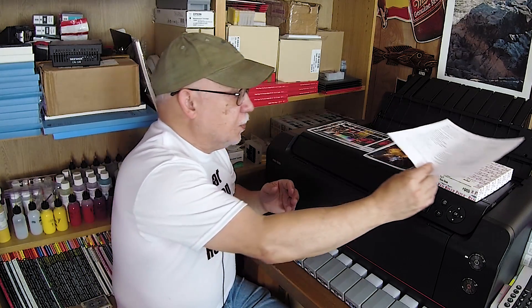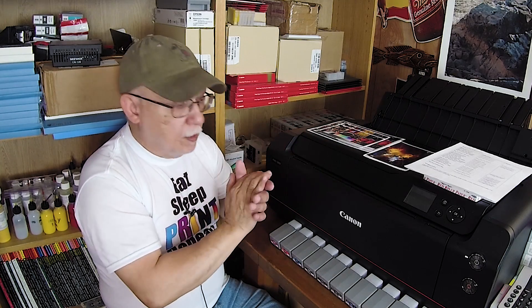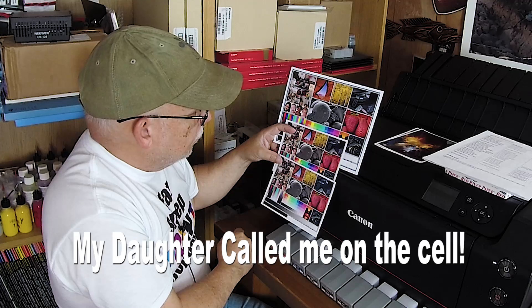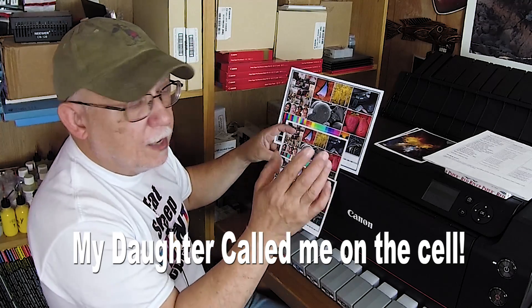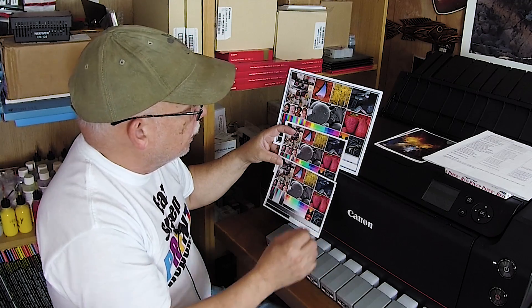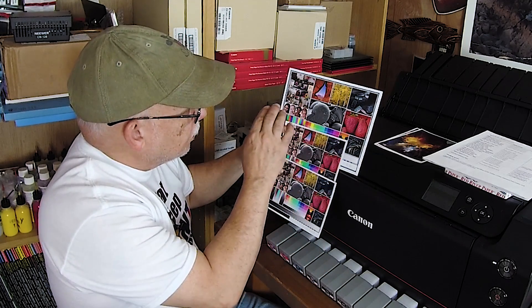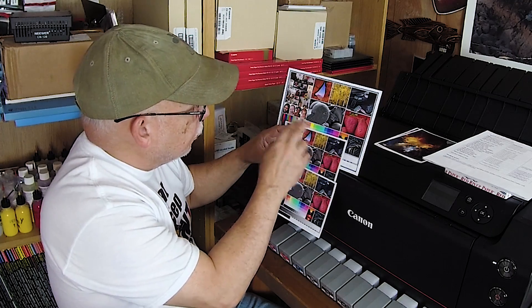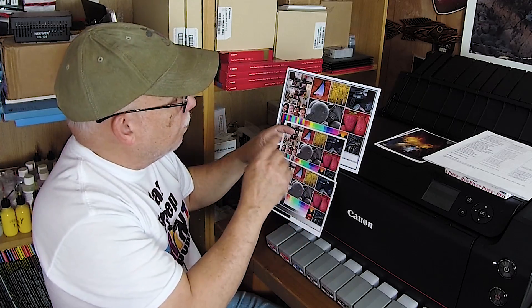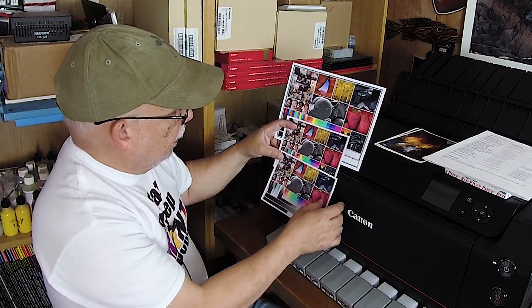Let's go ahead and begin. We know these papers will perform very well with original inks — whether from Canon or Epson — but how do they perform for us stingy home photo printers who like to use good third-party inks? The original print I did was running OEM inks on the PRO-100, using the OEM profile through Photoshop with color matching turned off in the driver, black point compensation on, and relative colorimetric as the rendering intent.